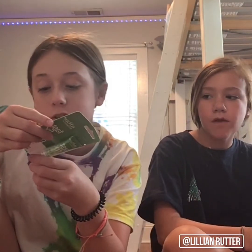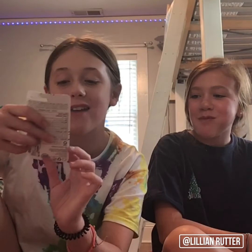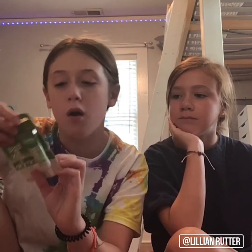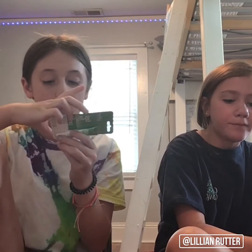This is from TJ Maxx — it was four dollars. It's the Alba Botanica Fast Fix for a pimple. I'm excited for that! I can put it over or under makeup.